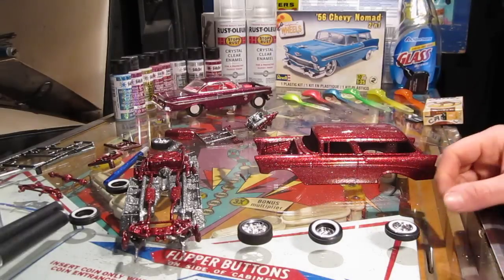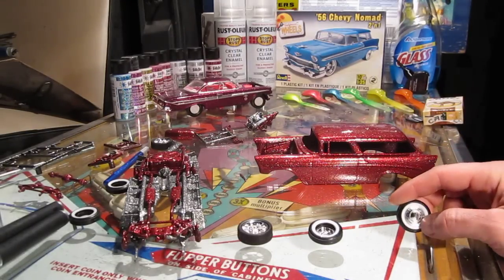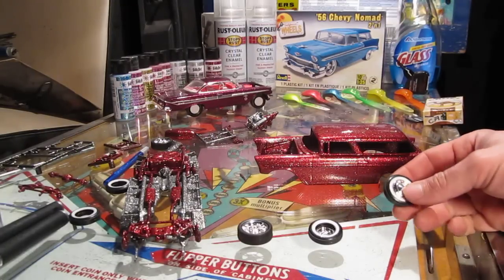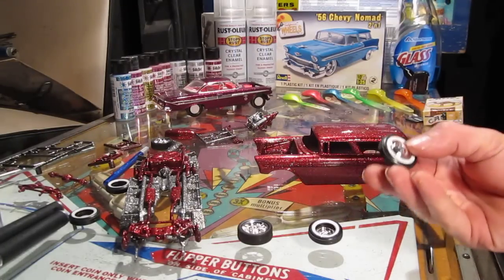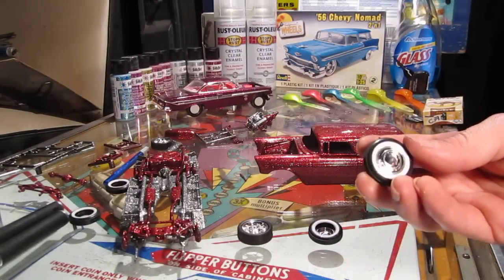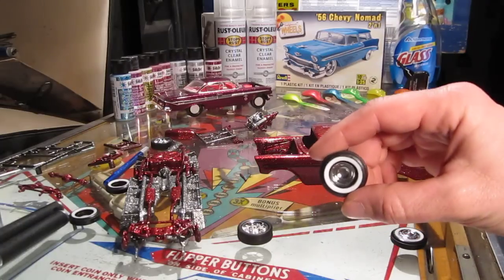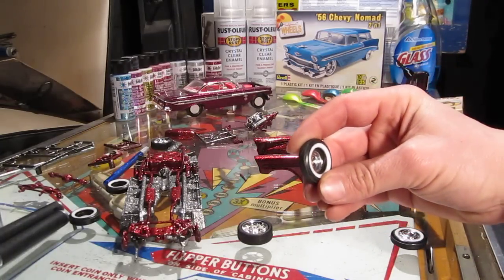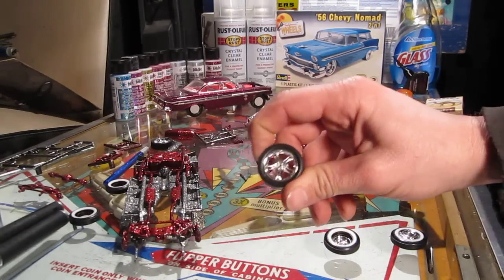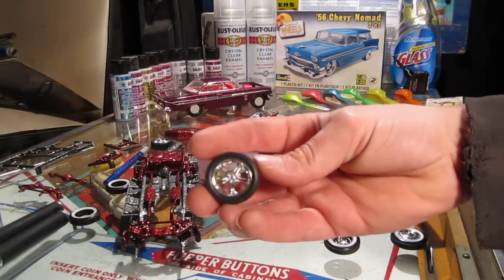Hey, how's it going guys. Today, since I'm getting my frame built and suspension put on, I've been looking at stances for the body and wheel options — some white walls with the stock hubcap, a white wall with a deep dish, and also the custom rims that came with the two-in-one 56 Chevy Nomad kit.